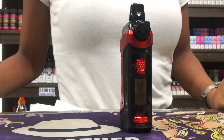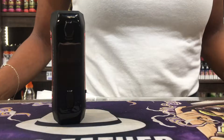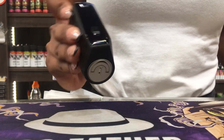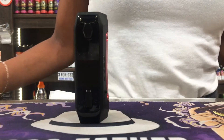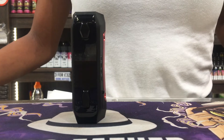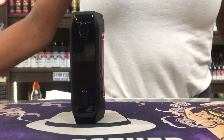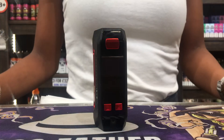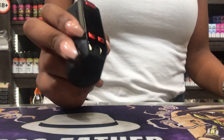This is the Aegis Solo — it takes one 18650 battery and goes up to 100 watts. Personally, I use a Tigon tank on it because with the right coil you can use both classic and sub-ohm liquid.